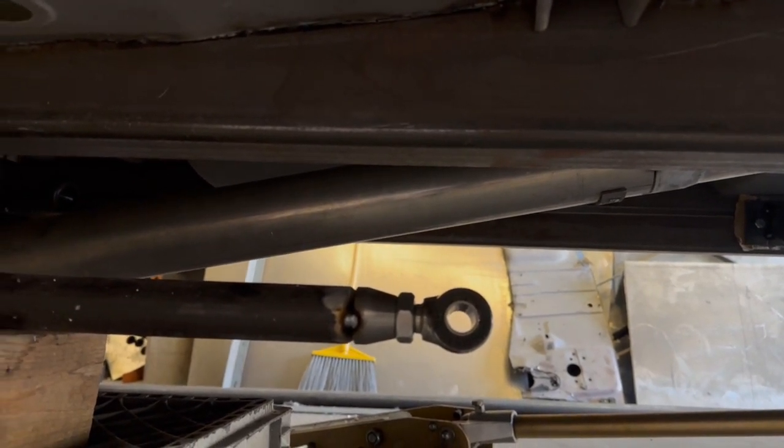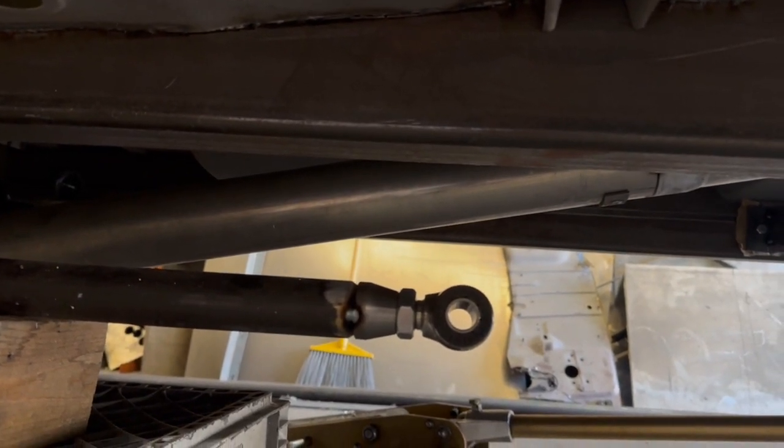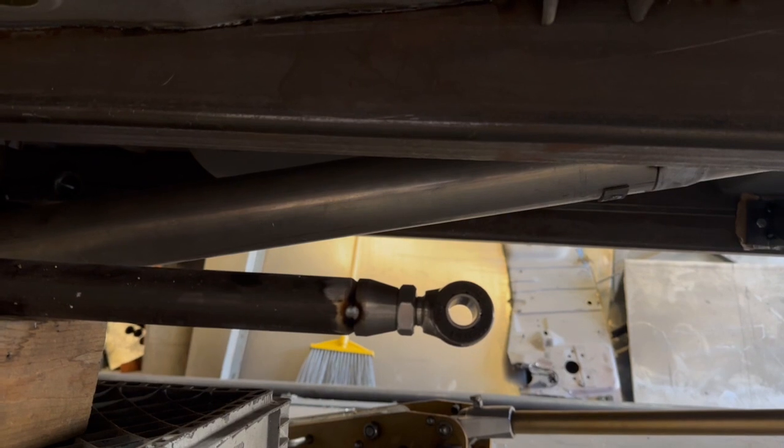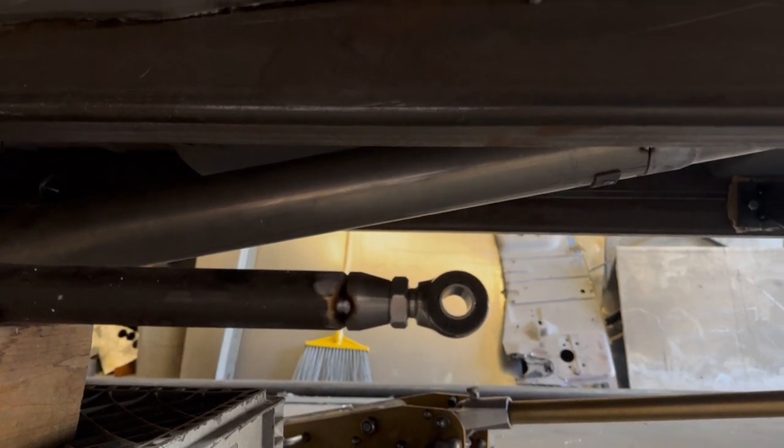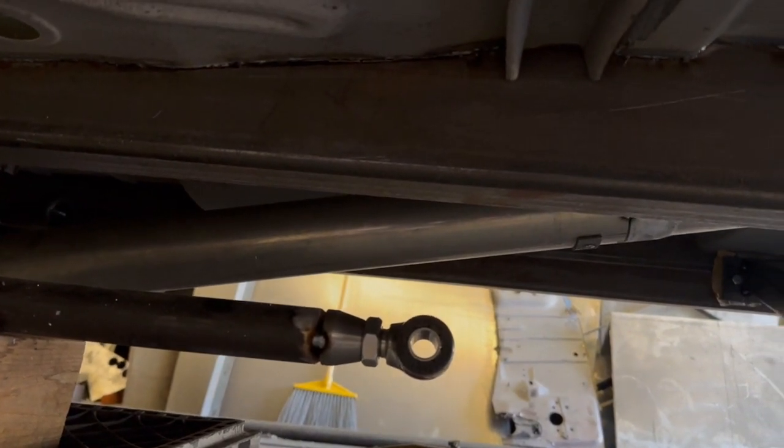I don't anticipate this thing traveling a whole lot. Rear suspension that works well shouldn't move more than about an inch one way or the other. I don't know what I'm doing — I just hope this works. I'm sure I'll hear all about it somewhere along the way. Anyway, moving forward.